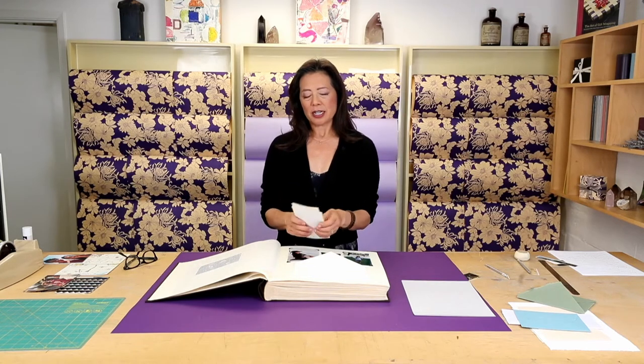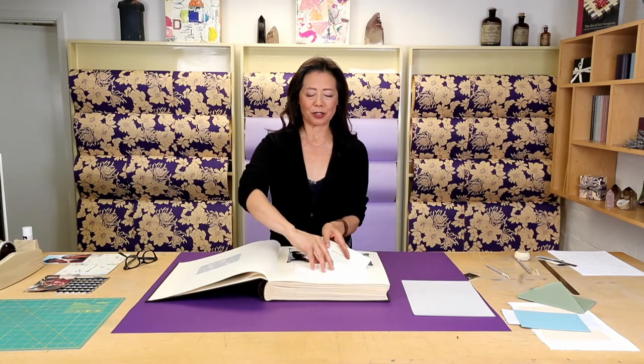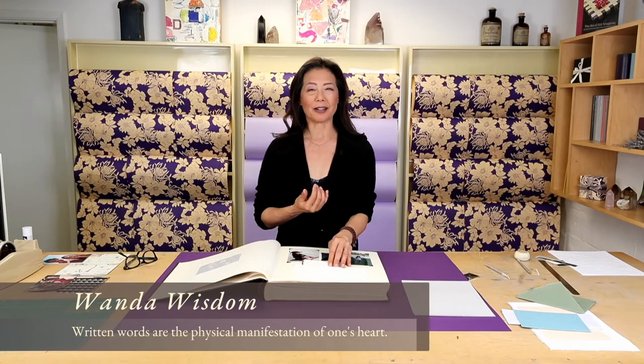I love handwritten letters — I find them so special. I look at this letter that Nana wrote to Dag and I recognize her personality and her handwriting. Handwriting is something that we're seeing less and less of, and they're not teaching it at school, which I think is a big sin. I really encourage people to continue handwriting. To me, the handwritten words are really a physical manifestation of one's heart — you don't get the same feeling when you're texting or typing an email. There's something so inherently humane about handwriting.